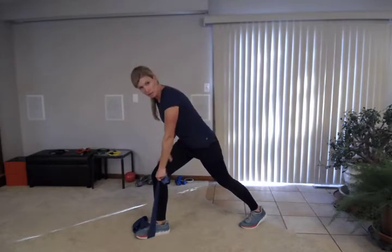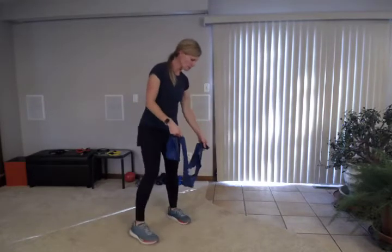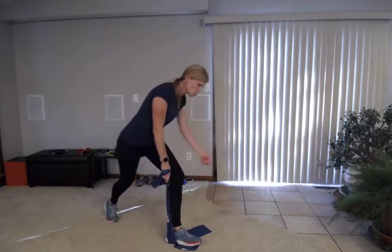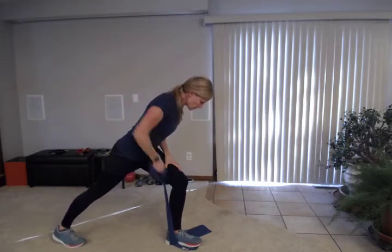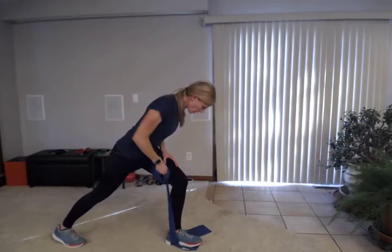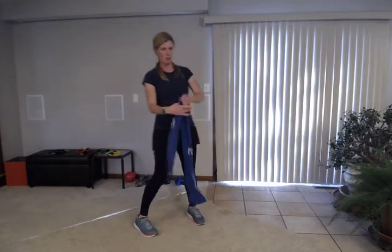This is also a good quad exercise — that static lunge is really working your quad, so you'll feel that as well. Now we're going to switch sides. Step on the band with your opposite foot, lunge forward, and get a good grip. You can wrap it around your hand or use ones that have handles. Pull up, leaning over with your quad engaged and your knee right over your ankle. Keep your core engaged to protect your low back, driving your elbow towards the ceiling and squeezing your back. Eight, nine, ten. That's the one arm row with lunge.